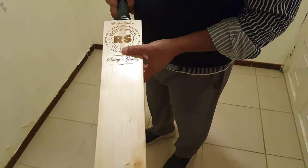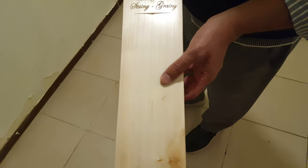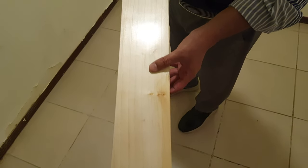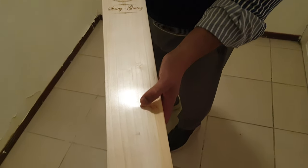This is a butterfly willow with laser engraving. This bat has got eight grains. This is the butterfly mark here, and one here — a nice clean butterfly cleft. This bat is very responsive from this particular area.